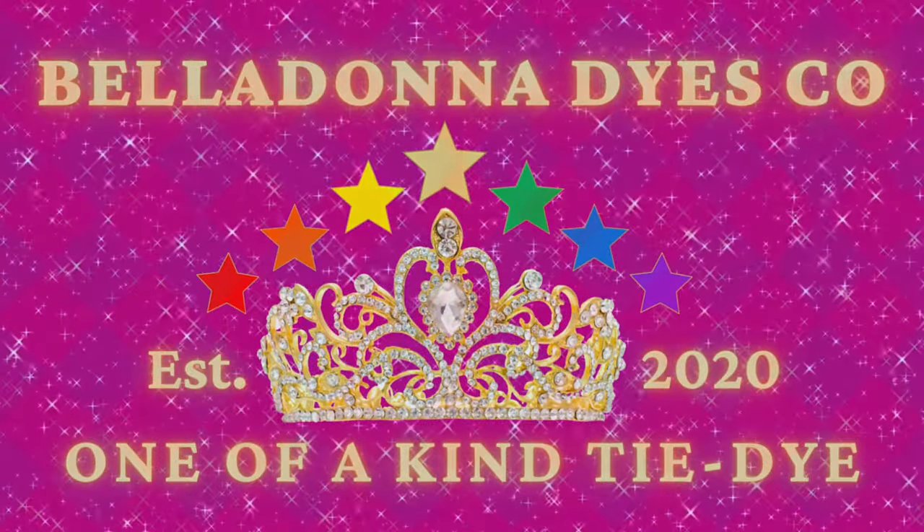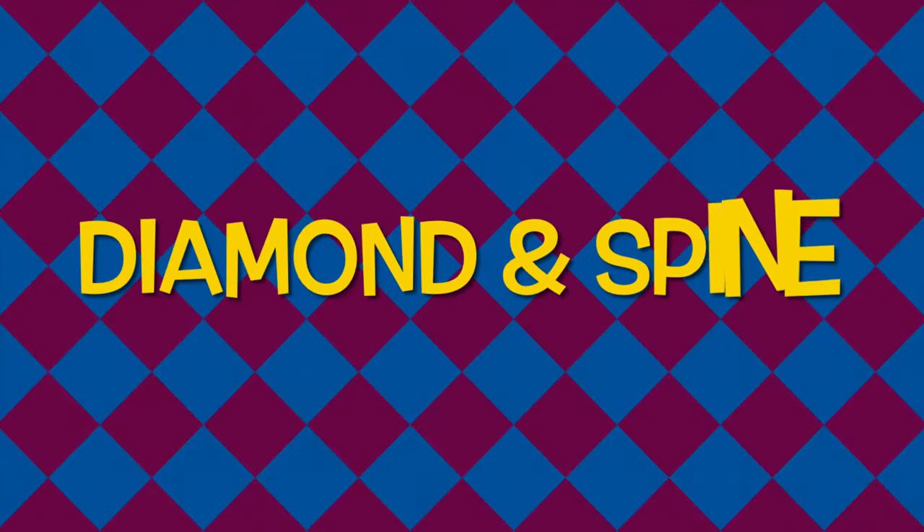Hi, this is Steph with Belladonna Dyes, and today's project is going to be a diamond and a spine.